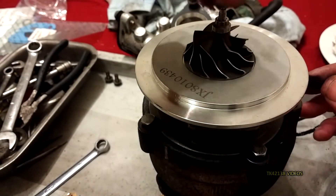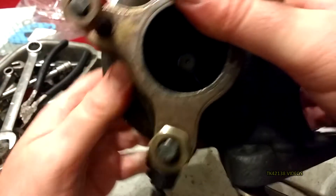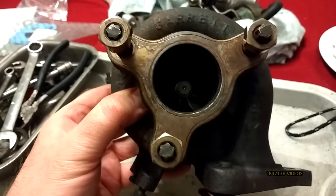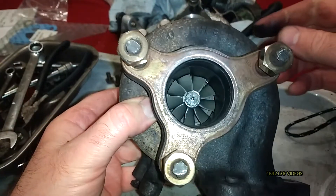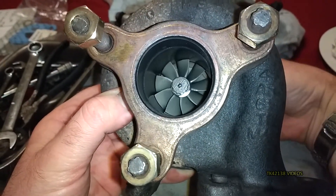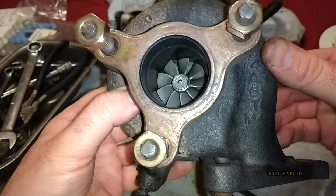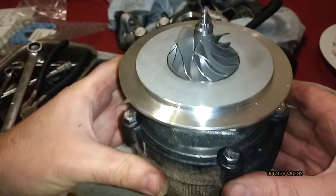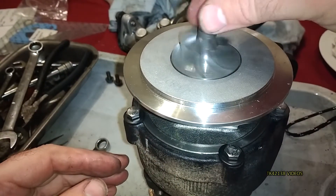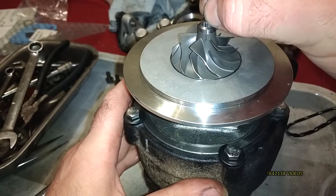So that's the cartridge in place. I've still got to put the compressor housing on, and when you turn it over don't rest it on the compressor. Nice — no contact between the blades and the housing, which is good.